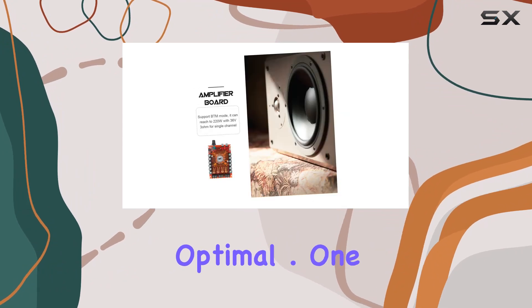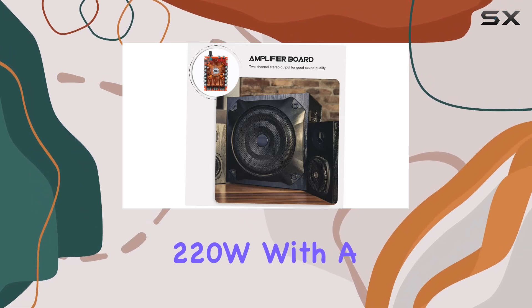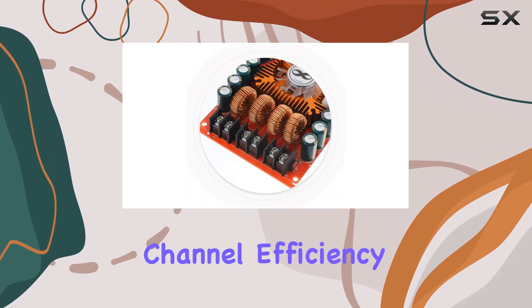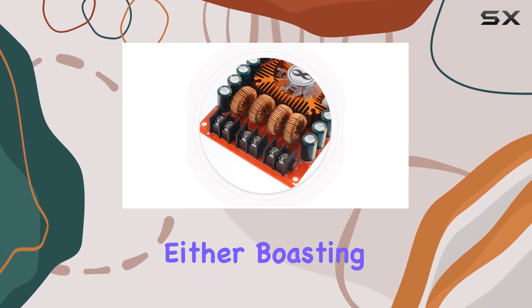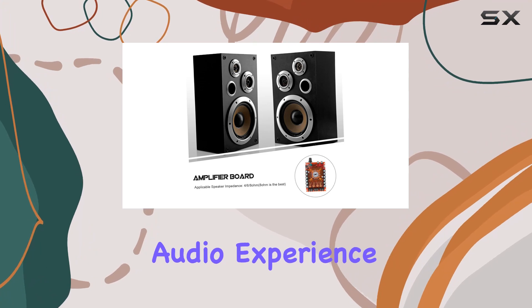With 8 ohms being optimal, one standout feature is its support mode, allowing it to reach an impressive 220W with a 36V 3-ohm load for a single channel. Efficiency is not compromised either, boasting an 85% efficiency rating for a clean and powerful audio experience.